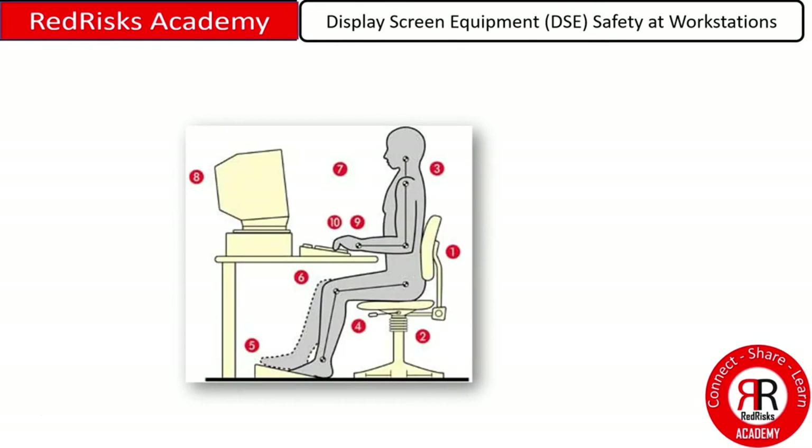This image shows 10 particular points. Pause the presentation, think about where there could be potential safety issues, make some notes, and let's compare them.